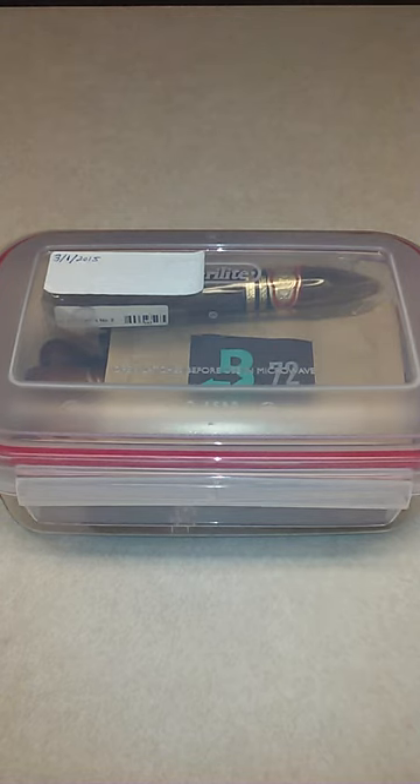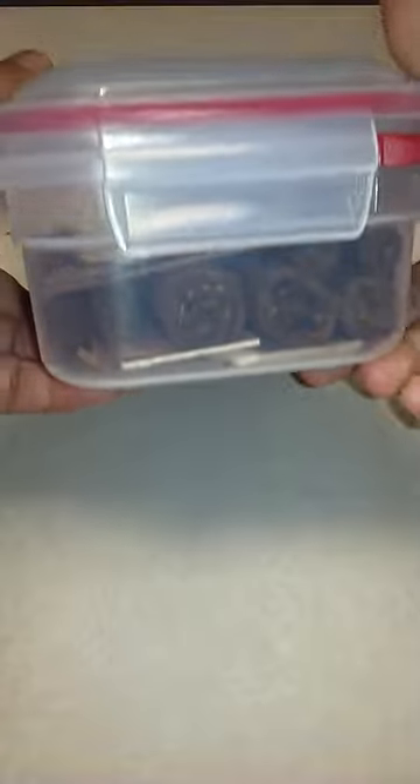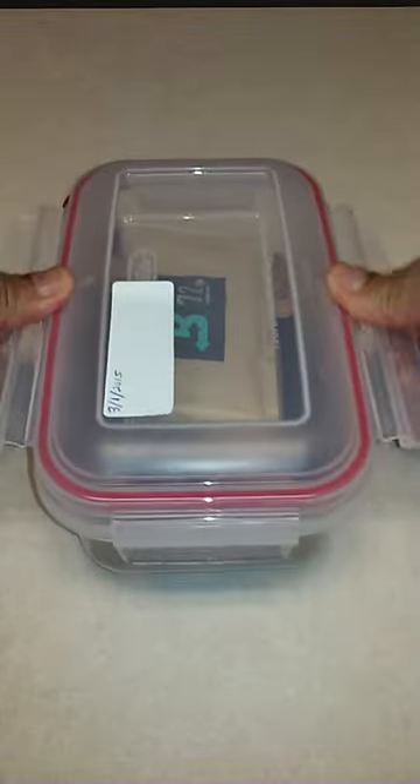Hello cigar buddies, this is Good to Great Cigars. I just wanted to share a quick little tip with you for how I like to store some of my cigars at the house. What I like to do is find a nice-sized Tupperware — I found this at my local grocery store, just your regular Tupperware. It's airtight, the kind that clips